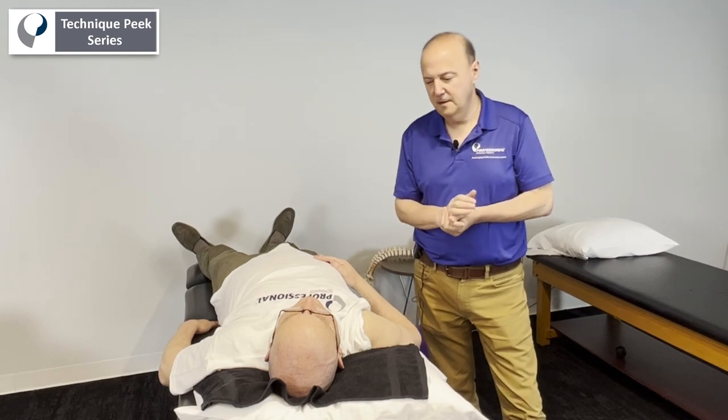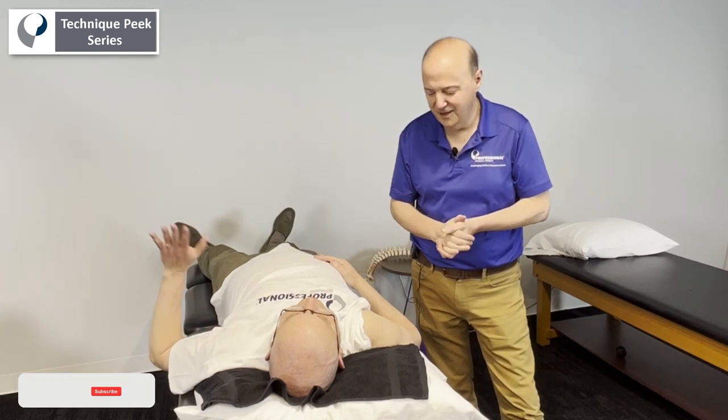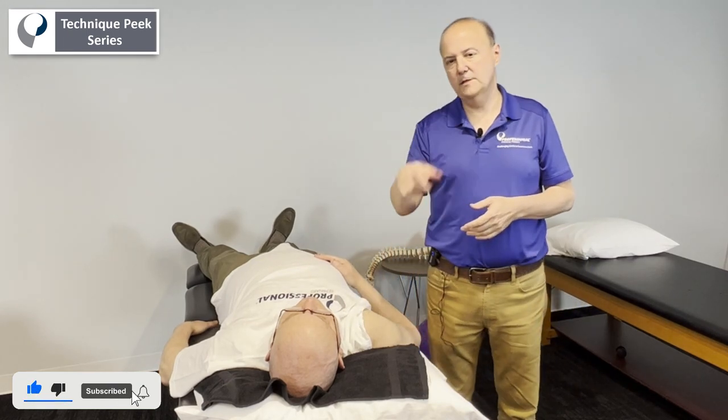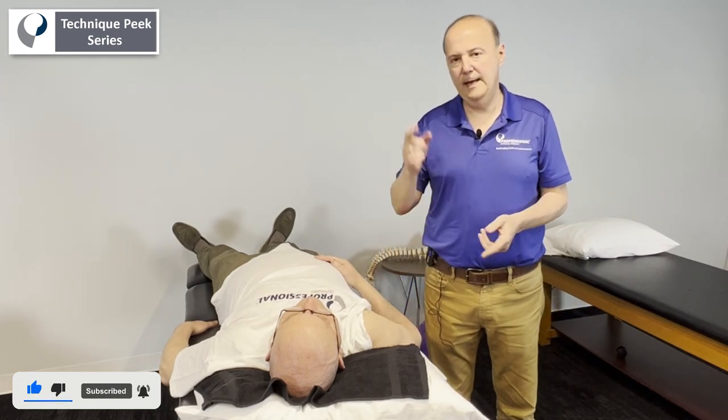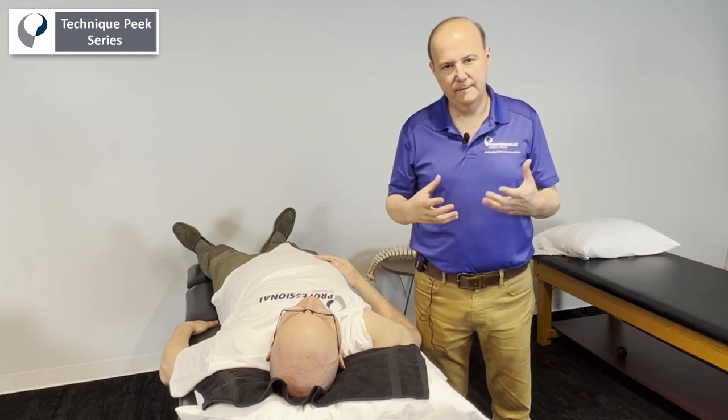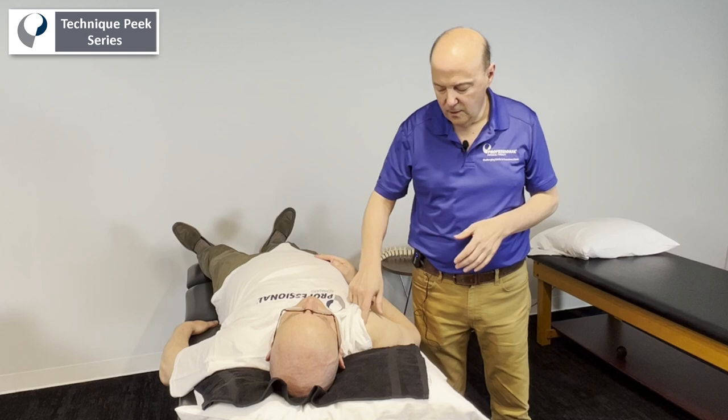Hi everybody, it's Rob Shapiro from Technique Peak. We have Ben Gelfand as our patient. Today we're going to look at the AC joint and look at some superior-inferior mobility and anterior and posterior mobility. There's a bunch of ways to do it — we've done a couple of different options in the past, and I'm going to show you another one.